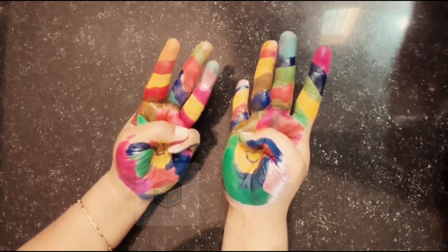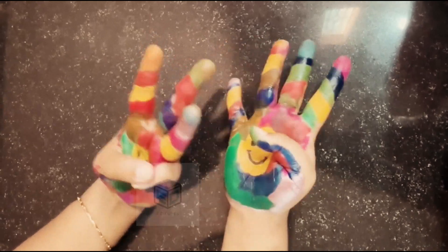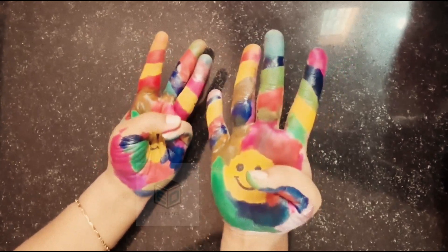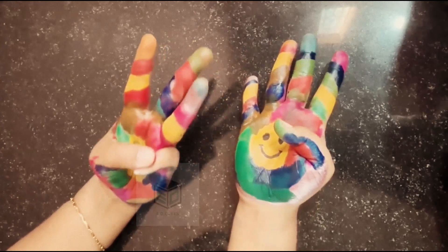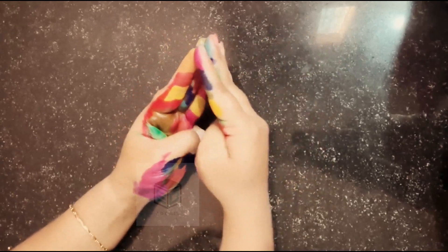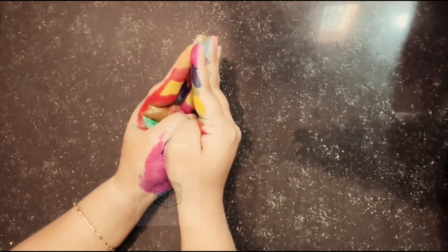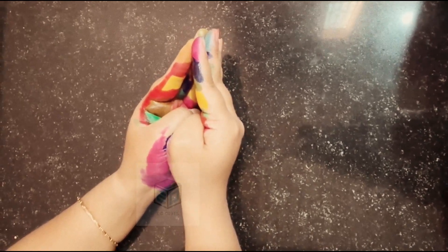So 7 standing fingers is 70, and we have to multiply the folded fingers. In this hand we have 2 folded fingers, in this hand we have 1 folded finger. So 2 times 1 is 2. The total of them together — 70 plus 2 — makes 72. So 8 nines are 72.